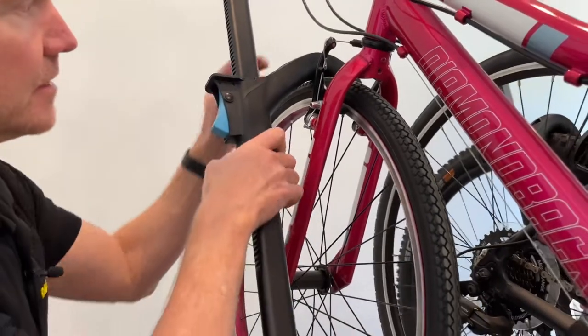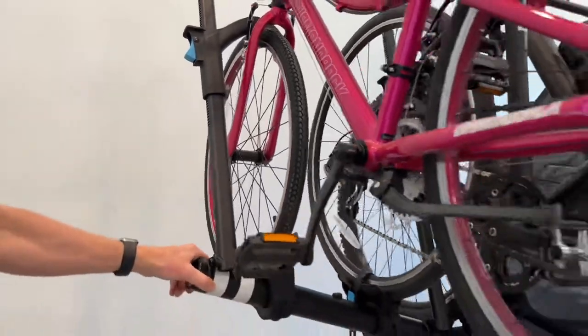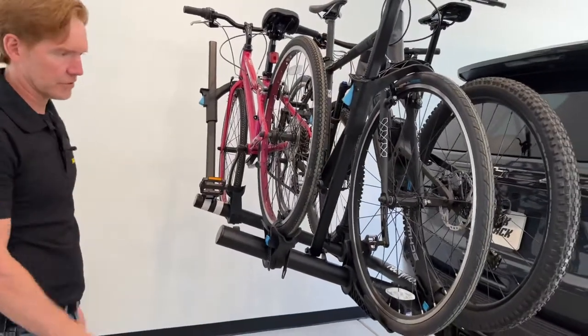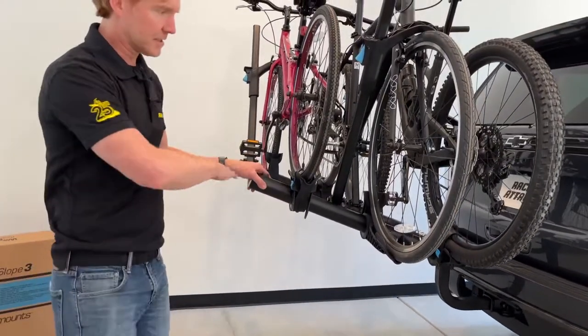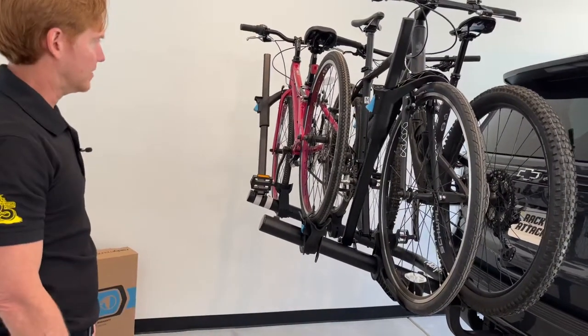With all three bikes loaded, you can see ample clearance above the ground so you're very unlikely to drag anything on a steep incline, and a consistent ride height across all the different bike sizes and types.